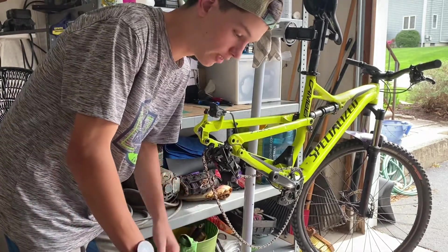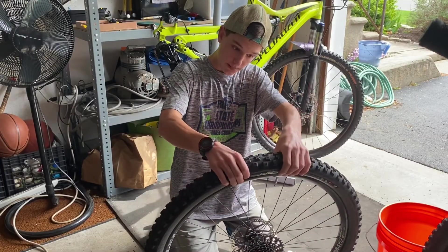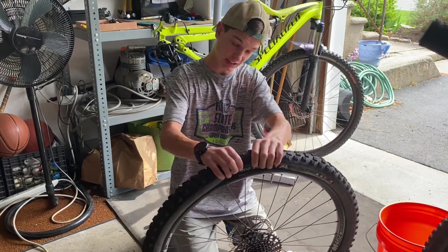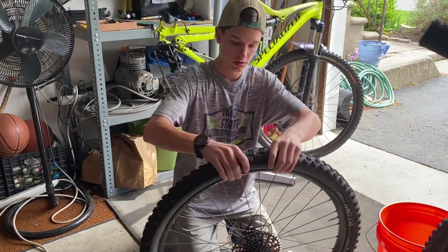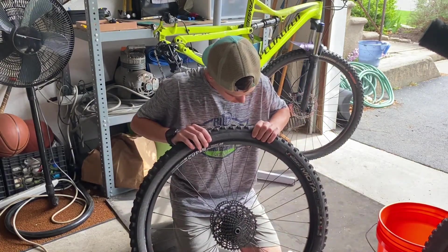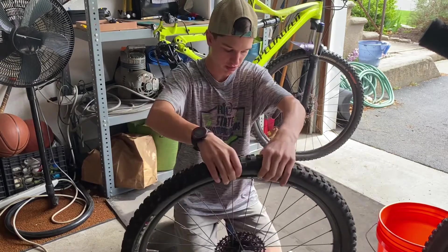This tire isn't flat, but I'm still going to show you how to do it anyway. Just like before, you're going to follow the same steps: pop the tire into the center — that's called the bead — it goes into the center of the rim. Both sides, pull it around, do it all the way around.